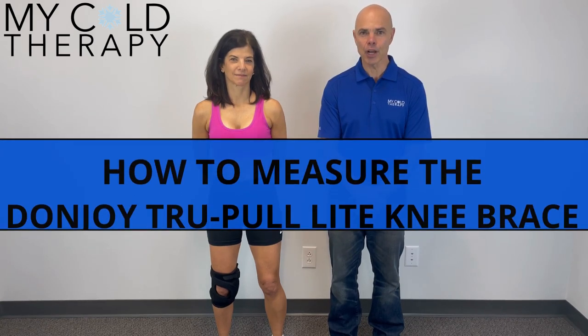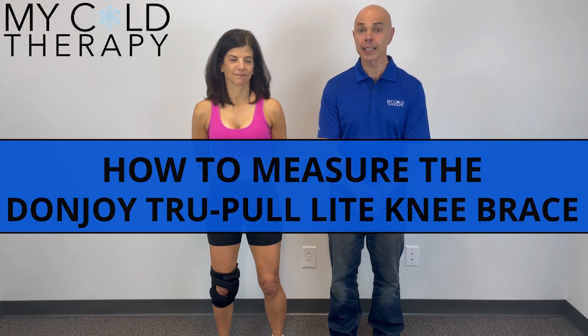Hi, this is Steve from My Cold Therapy, and today we're going to show you how to measure for the Donjoy True Pull Light Knee Brace.